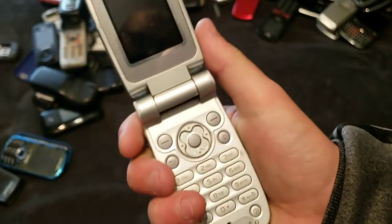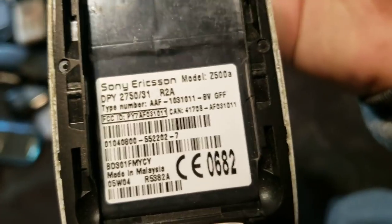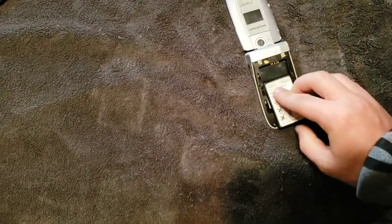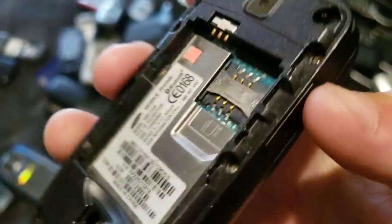Here is a Sony Ericsson which looks like it has a burnt back. I don't know if someone just held their lighter up to it or something. It's a Z500A, and it works, but it has a very, very bad battery, and I don't have a charger for it, so it's obviously dead. Here's this thing — it has a bad speaker. It is an SGH-T239. Works, other than the bad speaker.